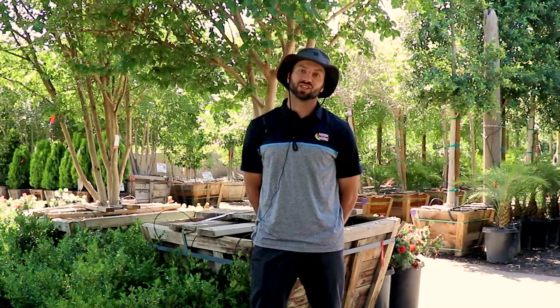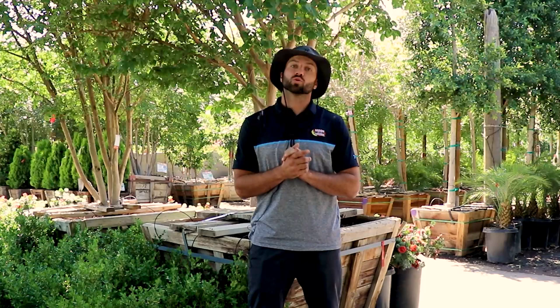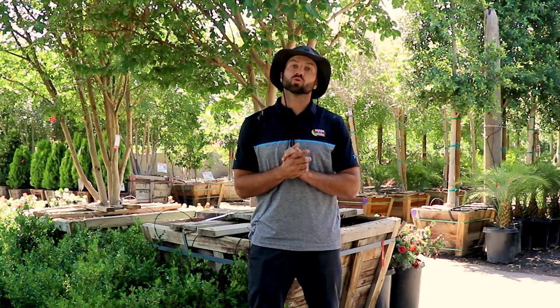David in Huntington Beach asked: why should I buy a mature tree? That's a great question, David. You should always buy a mature tree because what you're wanting, you're going to get right away — it's going to give you that instant gratification.